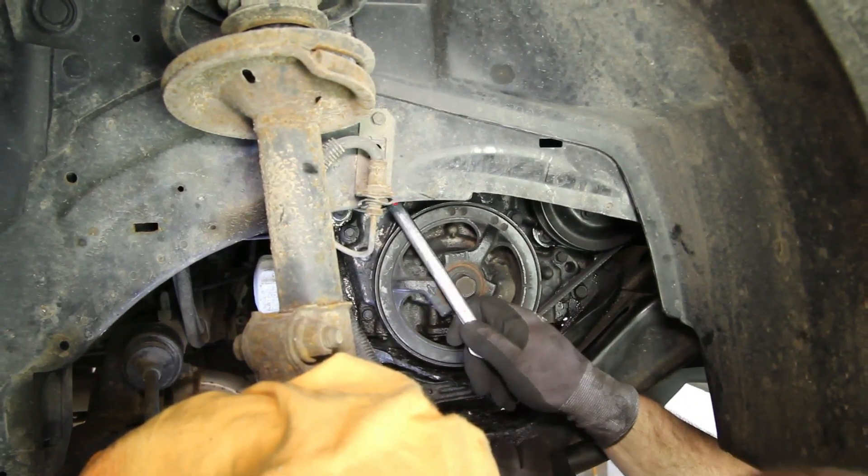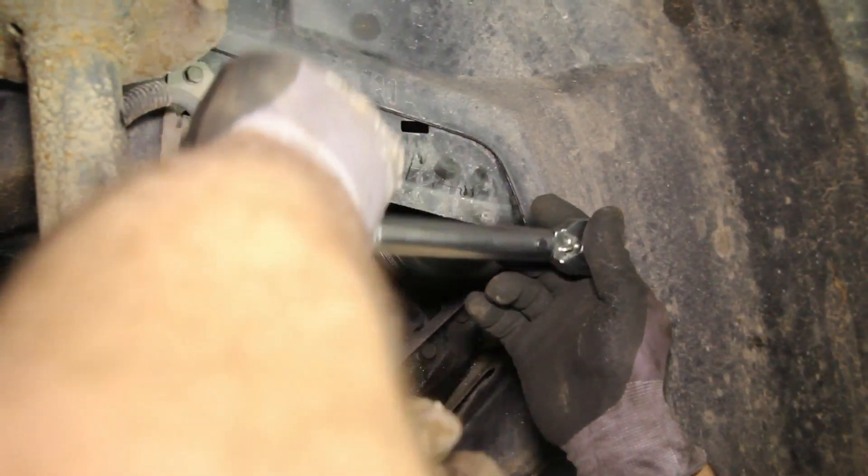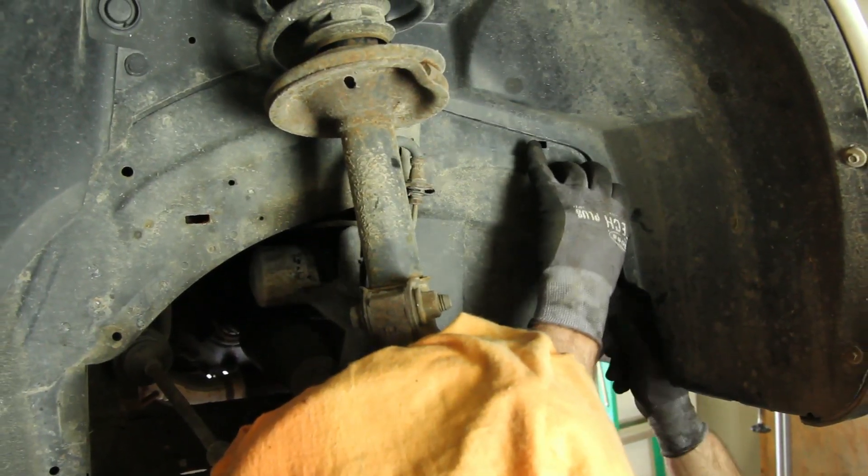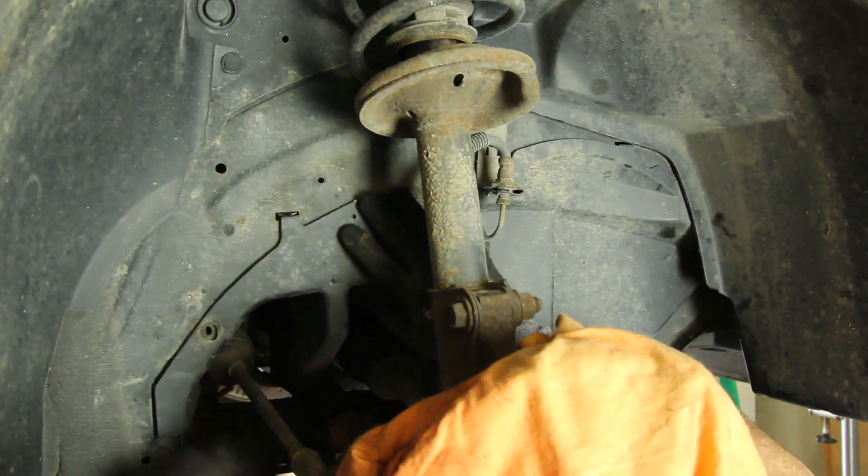With the drive belt installed, torque the water pump pulley bolts to 19 foot-pounds. Reinstall the splash shield and the right front tire.